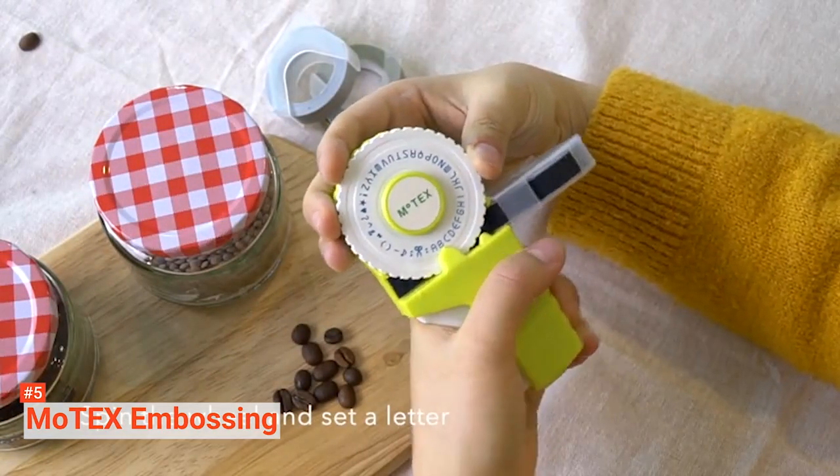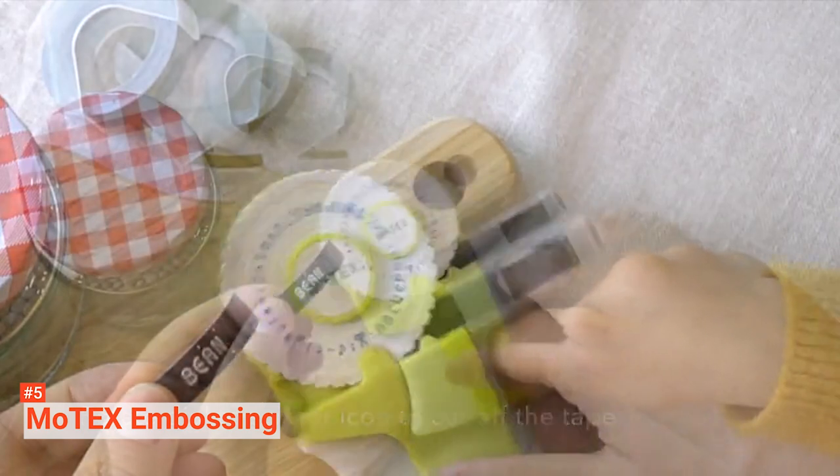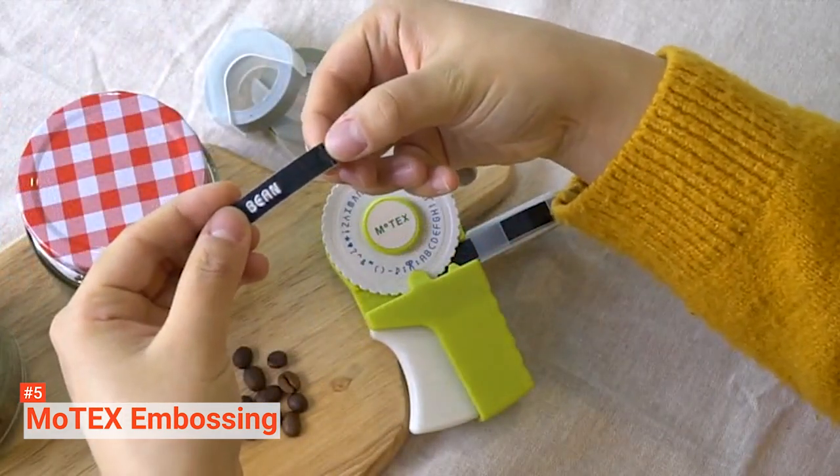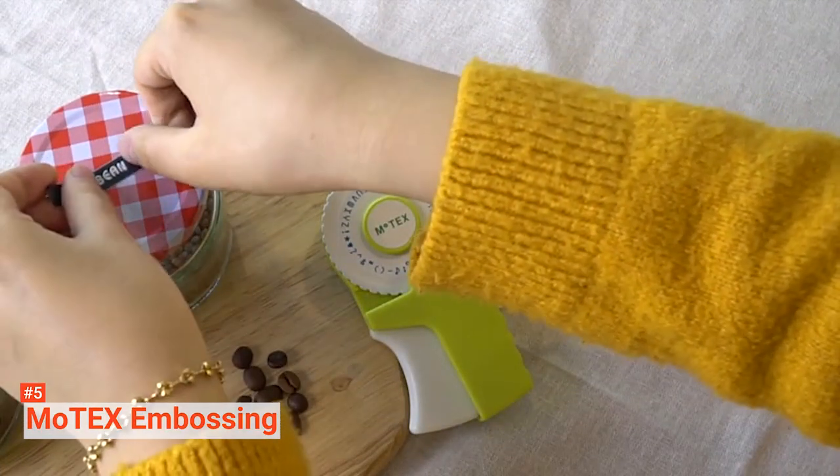Just turn the wheel to the appropriate character, click the lever to emboss it, and you are good to go. This label maker comes with a preloaded tape and two wheels for lower and uppercase alphabets, numbers, and emoticons. You can customize your designs using these characters.